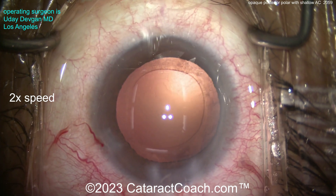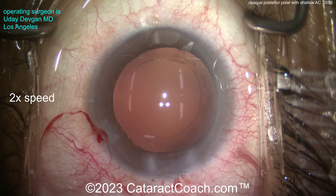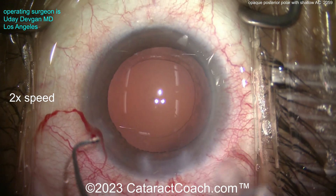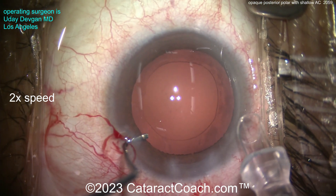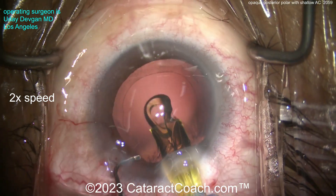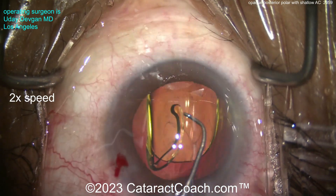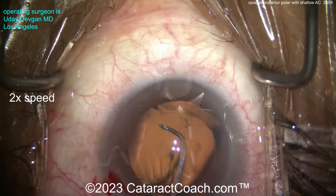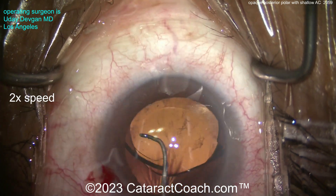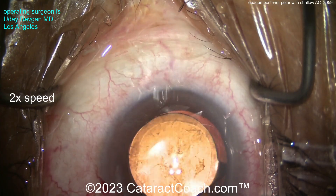We want to keep that eye pressurized. Now we're going to get the lens in. It's a high-power lens — a 27-diopter lens. This hyperopic patient is going for a post-op goal of emmetropia. We'll inject that in the capsular bag nice and easy. The single-piece lens is nice because as it goes in, it opens up very slowly and in a controlled manner. There it is — 27-diopter lens.